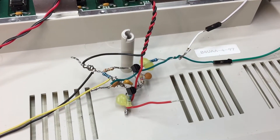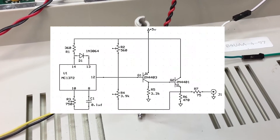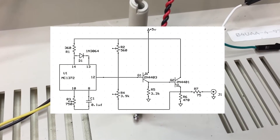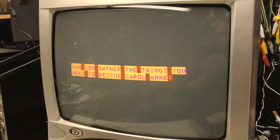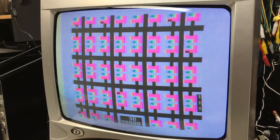The RF output of the Coco leaves much to be desired. Let's fix that too. Here's a quick dead bug design I threw together from a couple different sources, and here's a quick schematic of that circuit. The output is better than the RF circuit, but the circuit is ugly and output is blurry. It also has inaccurate colors on high resolution modes. I'm not satisfied with this output, so we'll make it even better.